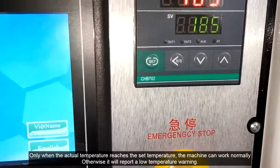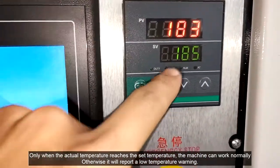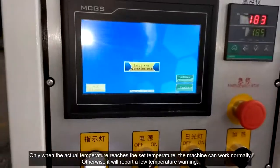Only when the actual temperature reaches the set temperature can the machine work normally; otherwise it will report a low temperature warning.